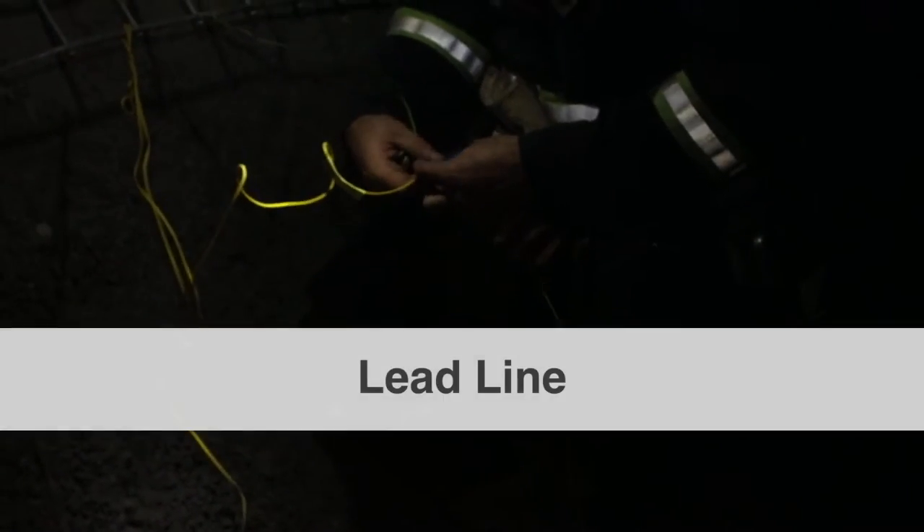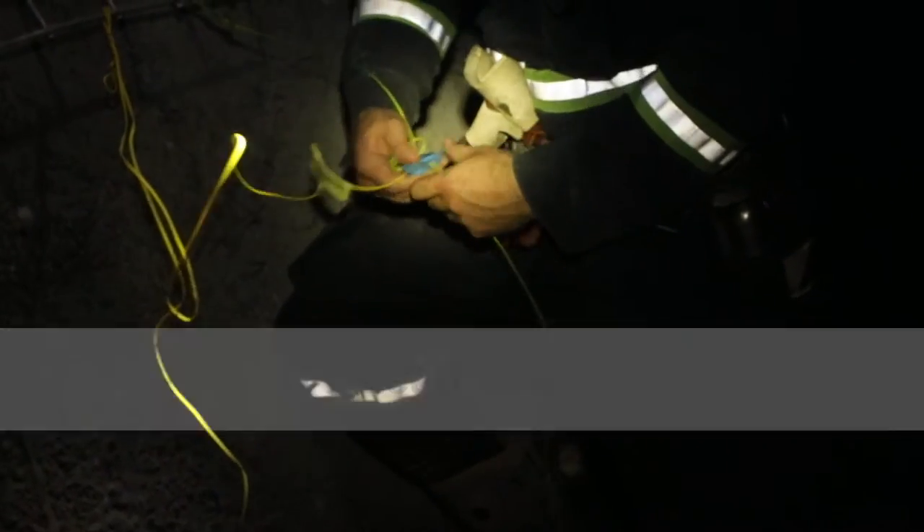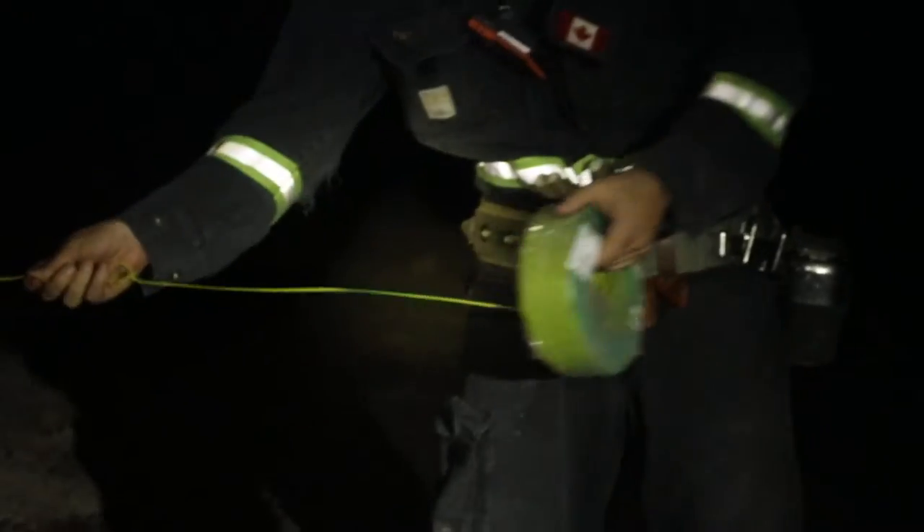In this mine, the blasters will connect the blast to an icon detonating machine. In mines that use a central blasting system, the lead line would be connected to the blasting box.